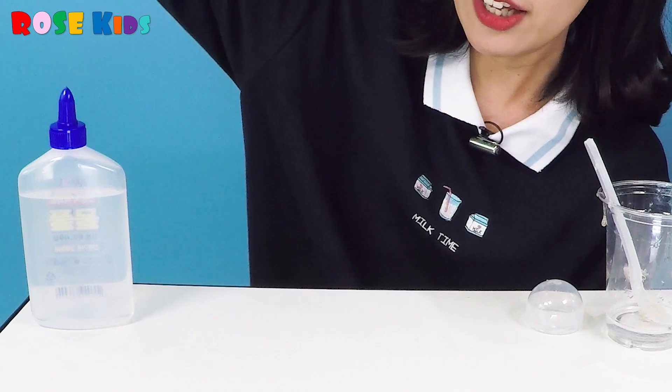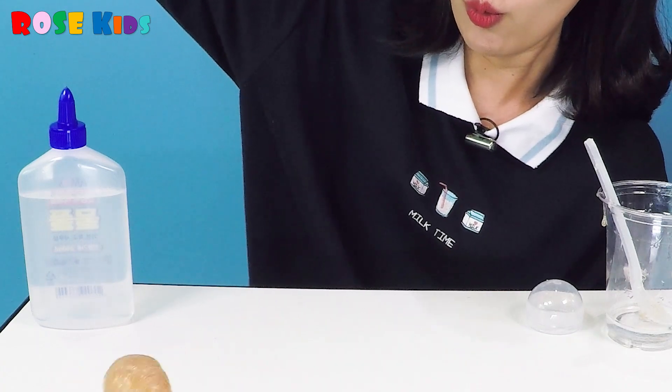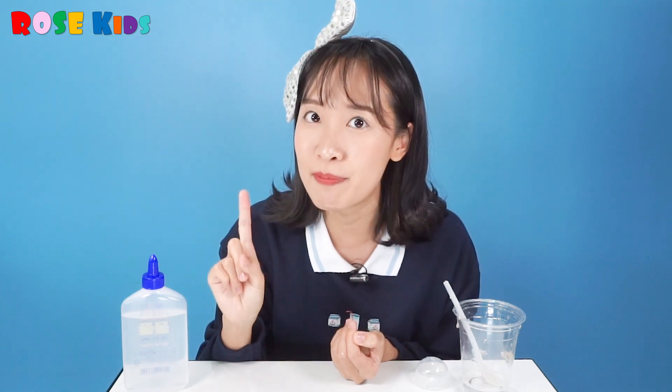Okay, let's check — is this able to bounce? One, two, three! Oh, it's bouncy! I'm going to try again. One, two, three! Whoa! I can catch it like that! I caught it! Wow!